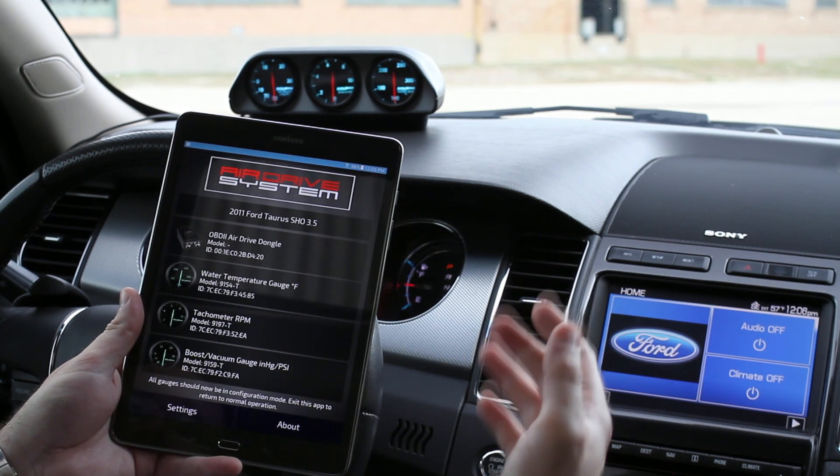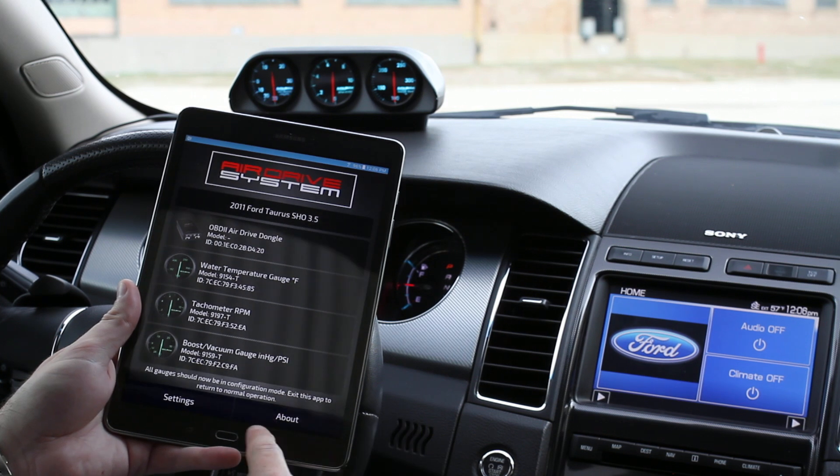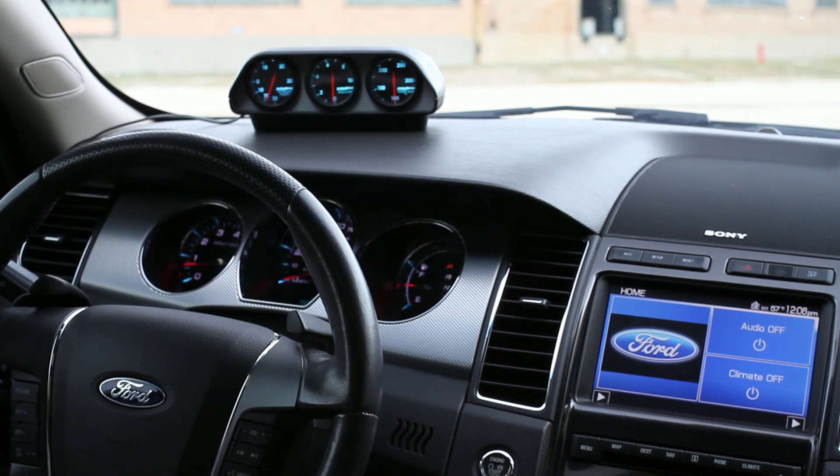Now once we've got the gauges configured the way we want, we simply exit out of the app. You can watch the gauges — they'll all flash — and all of a sudden we have functioning gauges. It really is as simple as that. Let's take her for a drive and see how they function.